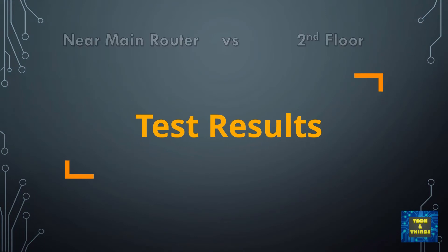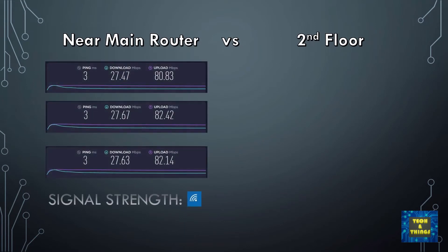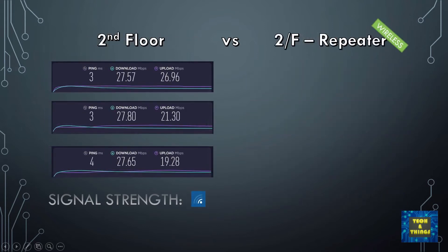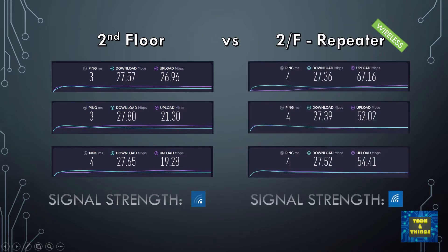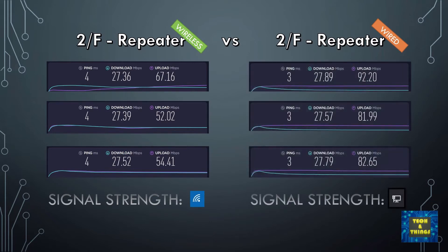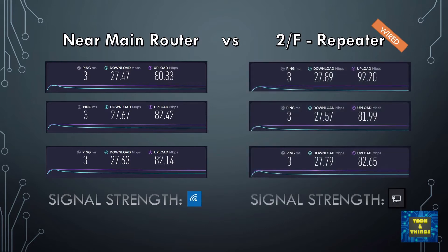I have done a series of tests via different connection modes — from the main router, repeater, and wired repeater connection — at different locations. Comparing the connection near the main router versus the second floor, upload speed was decreased and signal strength was weaker. When the repeater was used via wireless connection, it improved upload speed and signal strength was very good. When used via wired connection, it improved the upload speed even more. Comparing the main router and wired repeater, you get the same speed and signal strength, which confirms that the repeater is working flawlessly.